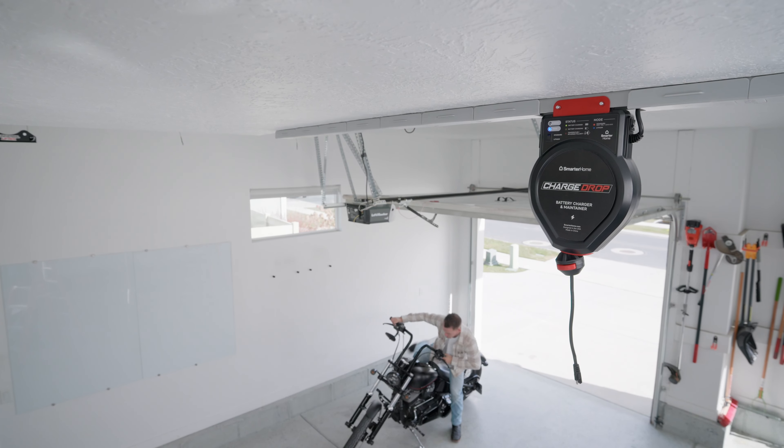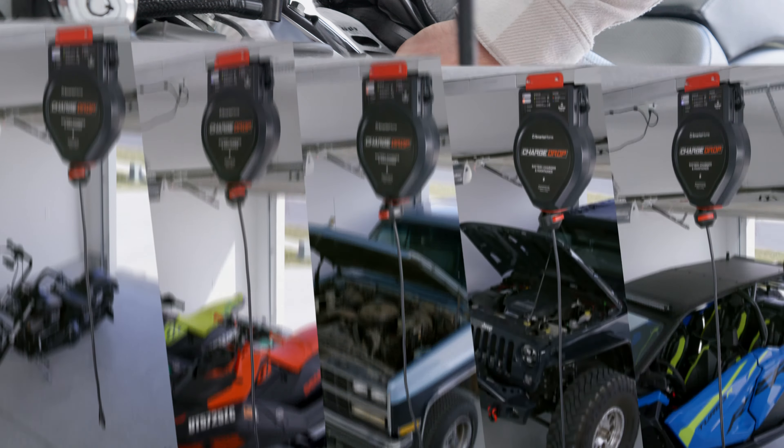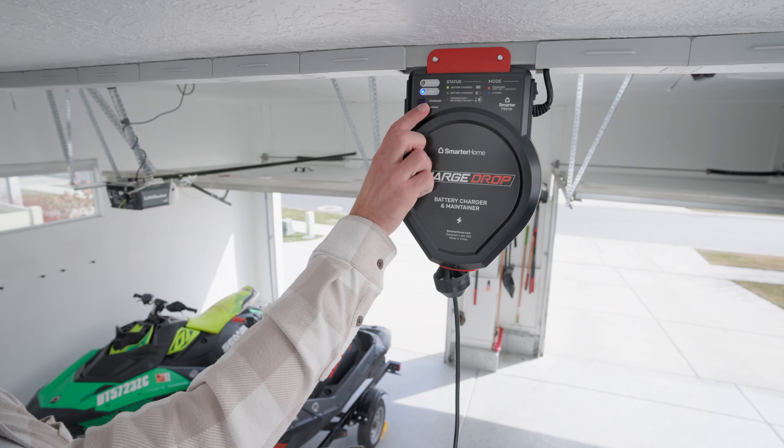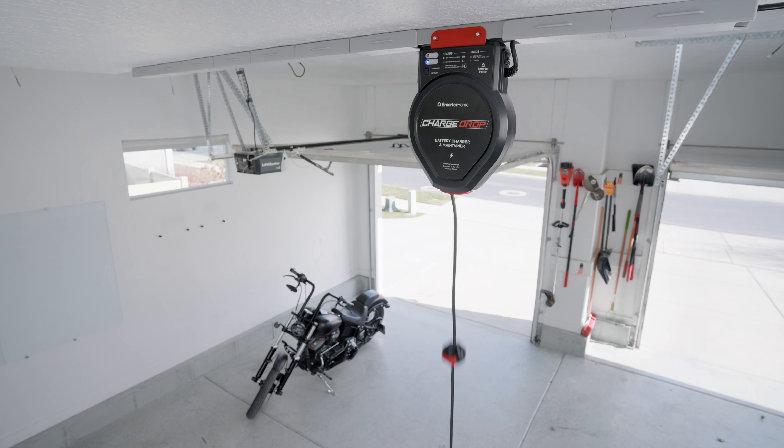Introducing the ChargeDrop, your ultimate battery tender. With its innovative design and 25 feet of cable length, charging your vehicle has never been easier.